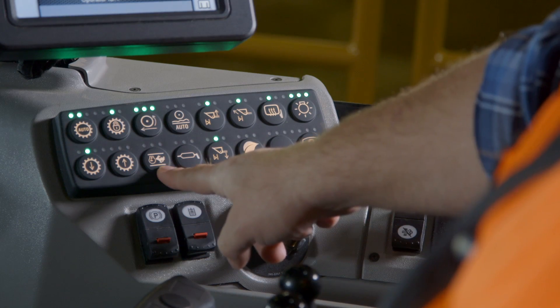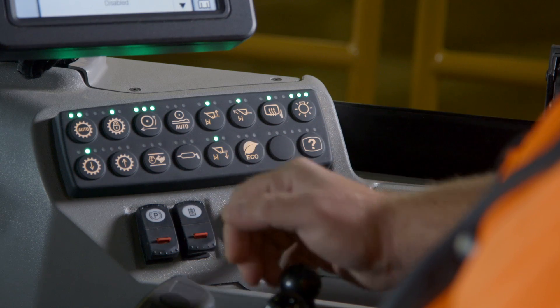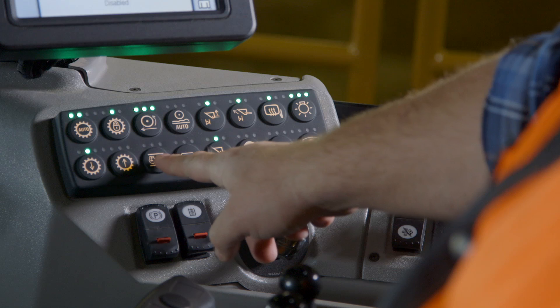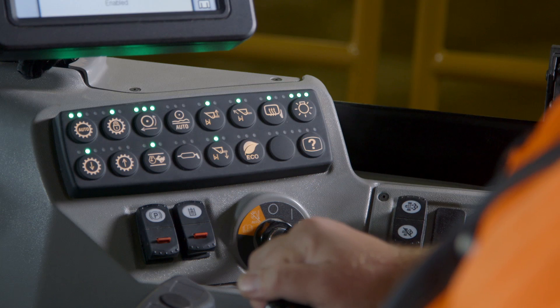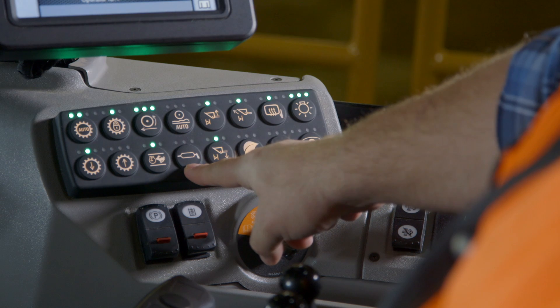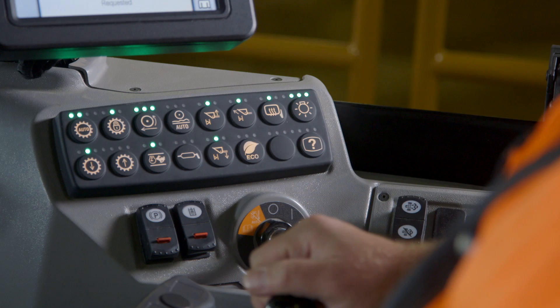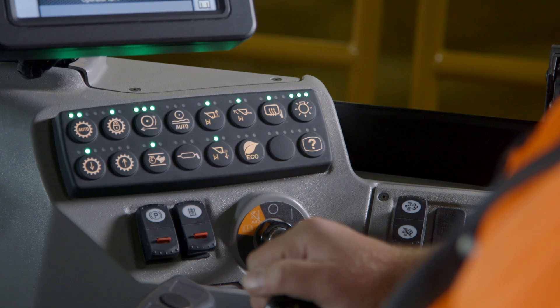Moving on to the second row, you have throttle lock on or off. As an operator, if you choose to set throttle lock, you have to turn this button on to set your engine RPM. For machines equipped with an autolube system, the next button allows you to force the autolube to grease while you're in the cab so you can verify the system is working properly.